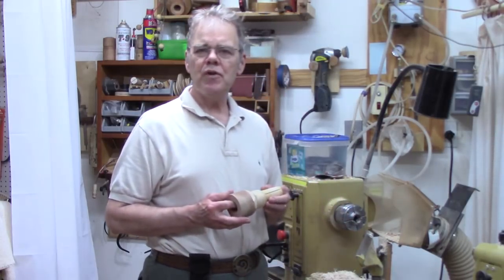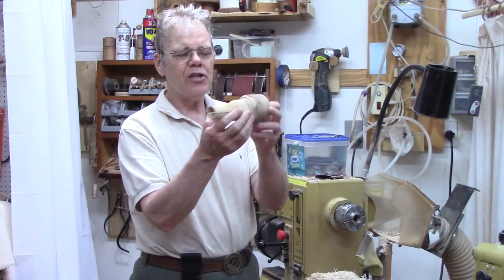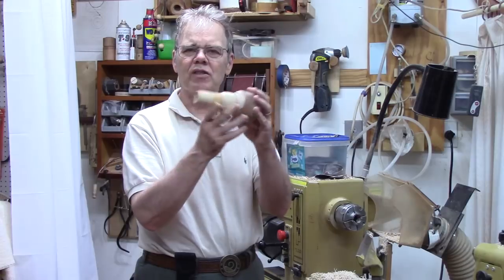If you're a novice turner and you don't have a scroll chuck yet, this project is right up your alley because we're going to make this simple collet chuck. I use a threaded glue block, but you could put it on a face plate just as well, and this will hold these rings really well.